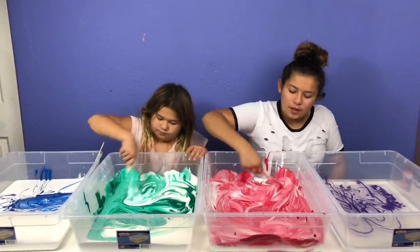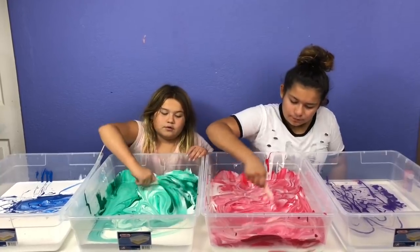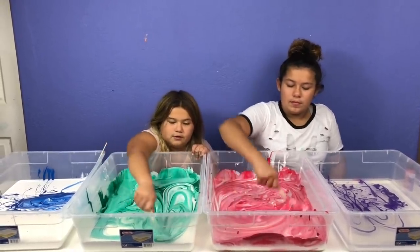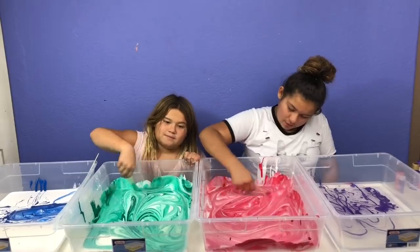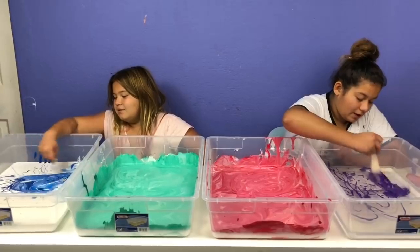You have some red now. Comment below which one is your favorite color so far! Mine, even though it's not mixed, is the blue because blue is my favorite color. Mine is the purple because it's purple. Dad's — me and Dad have the same favorite color except he likes red too. I'm going to mix in my purple now.